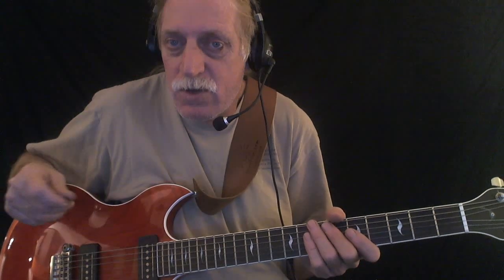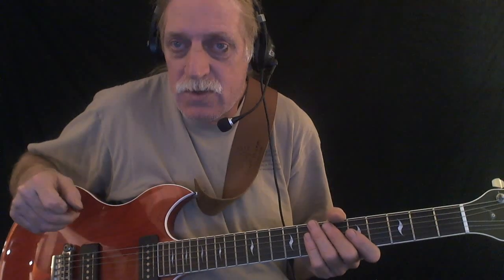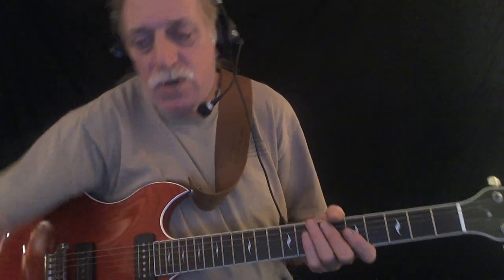We're in the key of A and it's a 1-4-5, so we've got three chords: A, D, and E. I'm going to use a variety of different chords, but they're all going to be A, D, and E basically. I'm going to roll the track and demonstrate a few things rhythm-wise, then talk about it, then roll the track again and demonstrate some lead stuff and talk about that too.